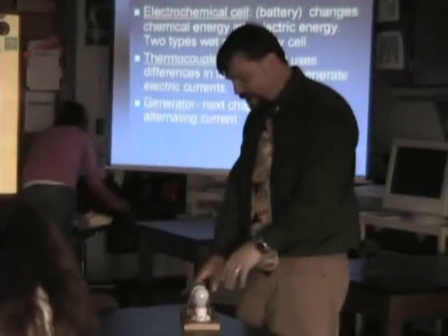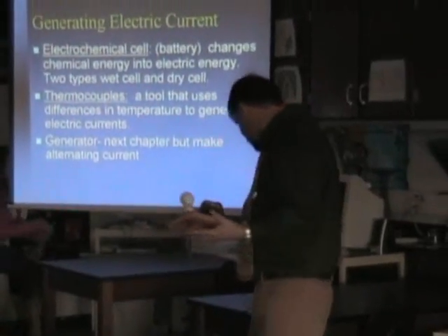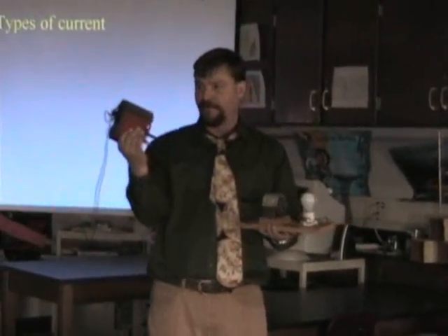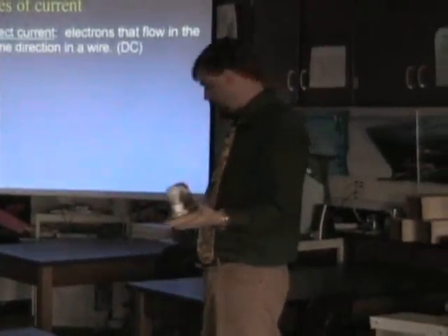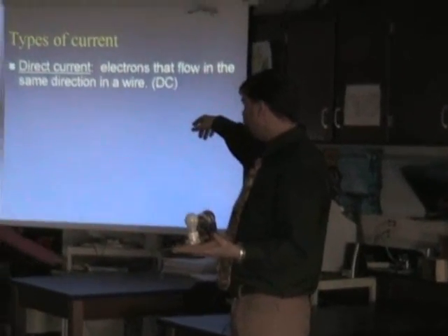Now we're going to take a look at the circuit. What's happening here is I have a simple circuit. I have two sources where the electrons can flow off this, across it, like a battery. We have direct current.